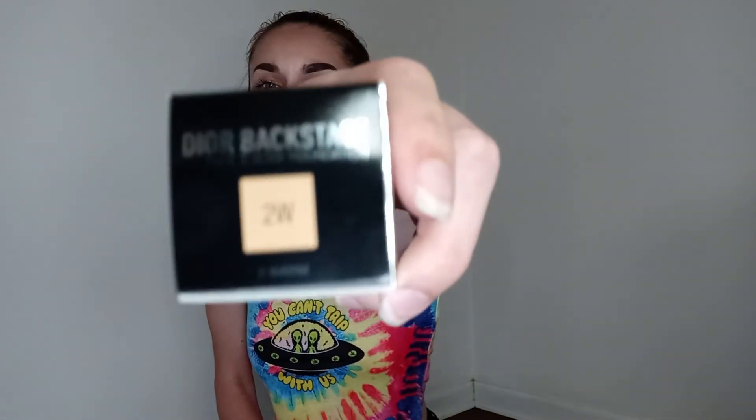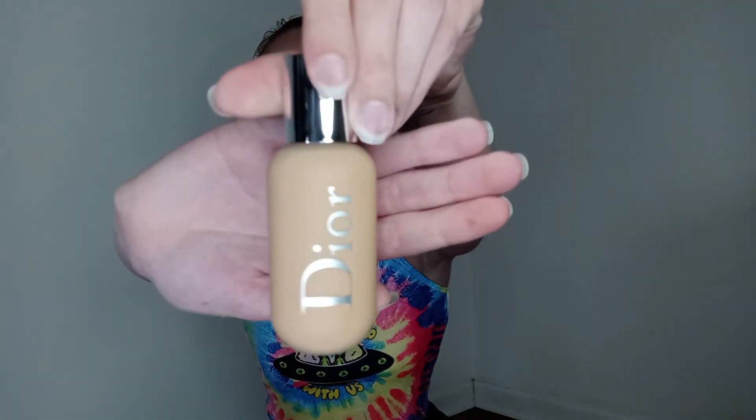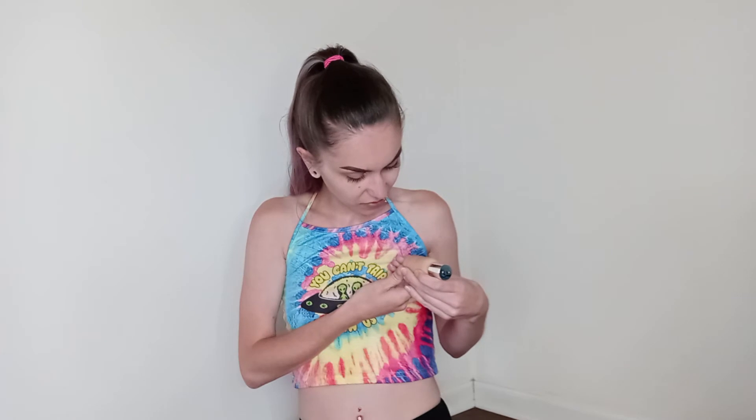The color looks kind of dark, but that could just be the packaging. It comes in a really cute bottle. The texture is kind of smooth but not really soft. It says shake well and you can use it on your face and your body.